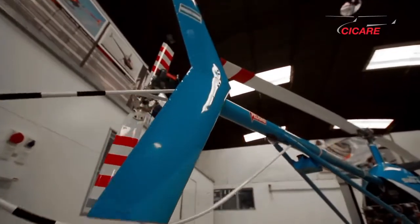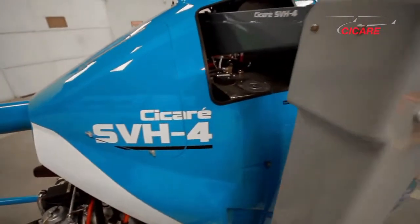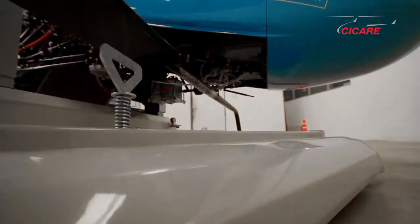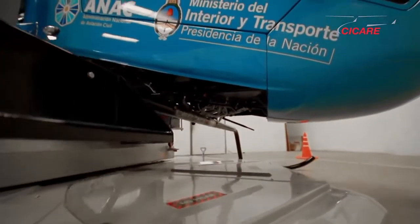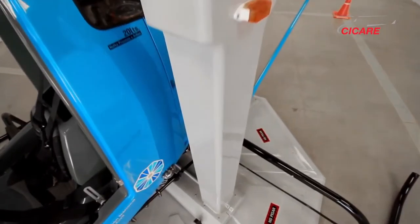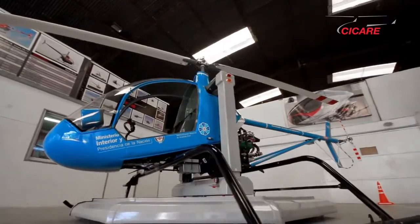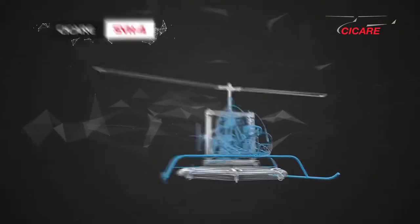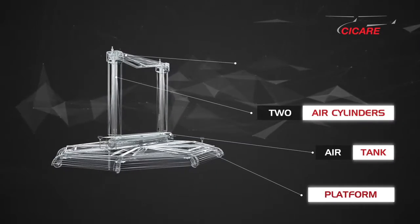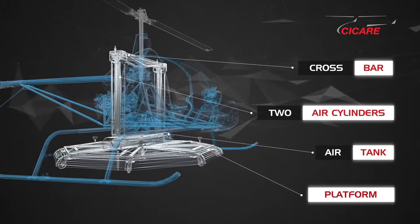The Helicopter Trainer Cicale SVH-4 is a single seat helicopter using a specially designed structure that allows you to perform all the maneuvers of hovering and translational up to 90 cm in height without losing contact with the floor. The structure consists of a platform, an air tank, two air cylinders and the crossbar connected to the helicopter.